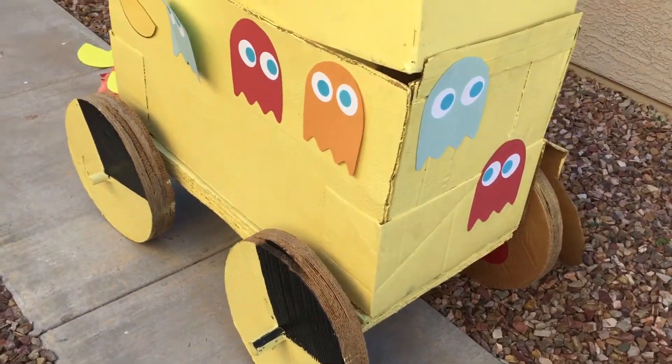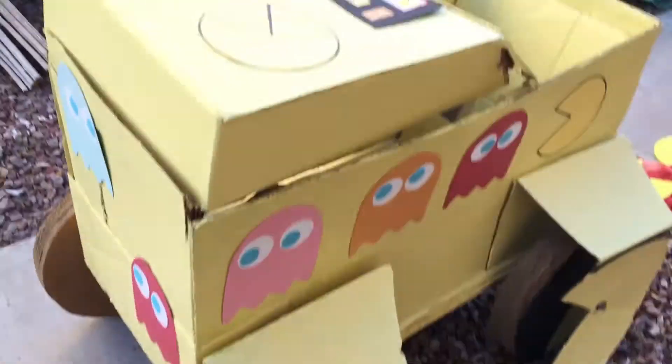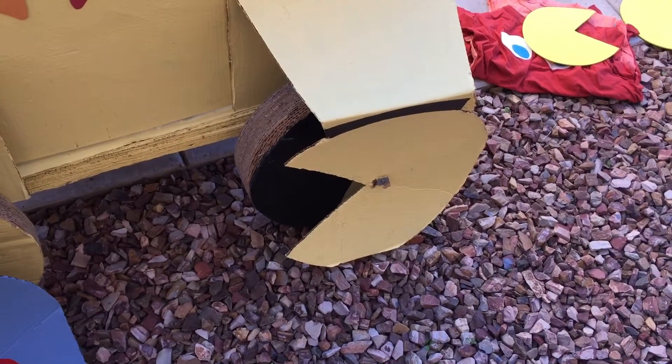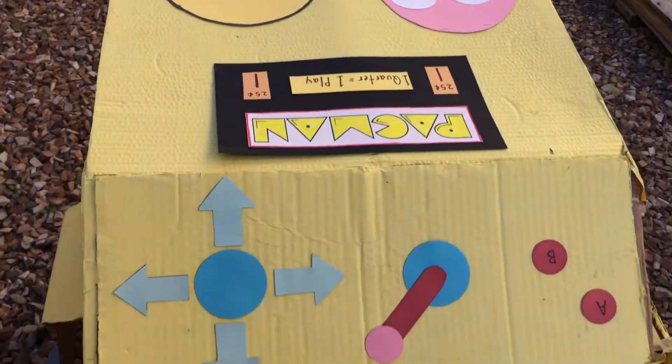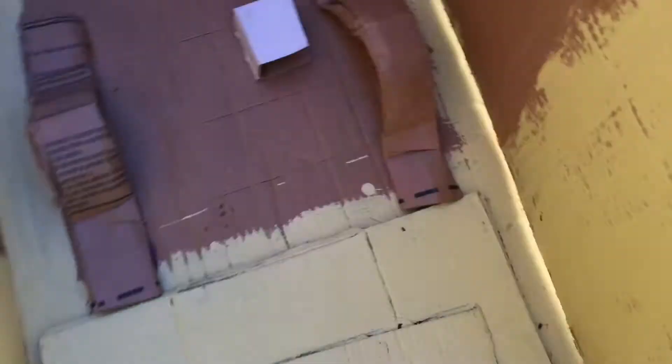We're gonna give you a few tips on building a cardboard car and what we did. Kind of a refresh — look at the other video. You can see the wheels are half black and yellow, so as it spun that kind of had a chomping mouth — that was the idea. We're gonna give you a couple good tips on building a good car.